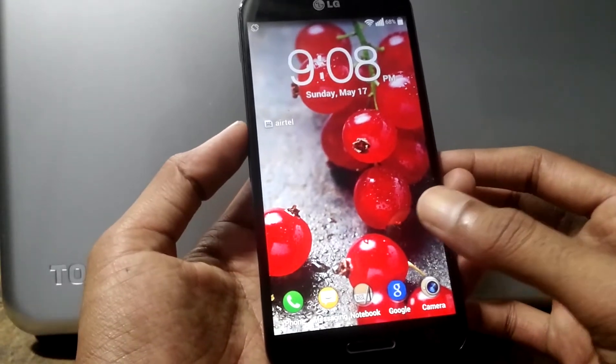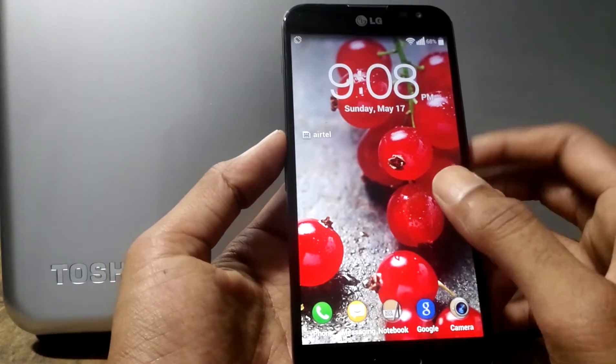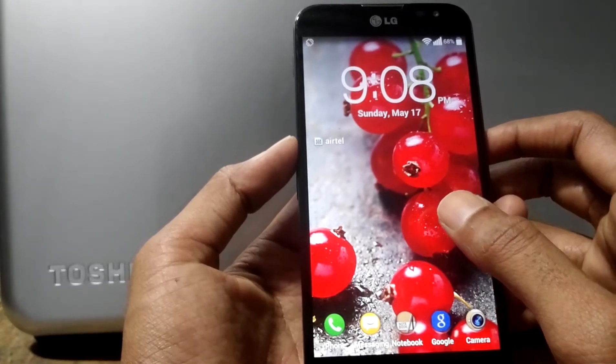Today I will be showing you an important app called Knocker Beta. By default, the LG Optimus G Pro phone doesn't have the knock-on feature.